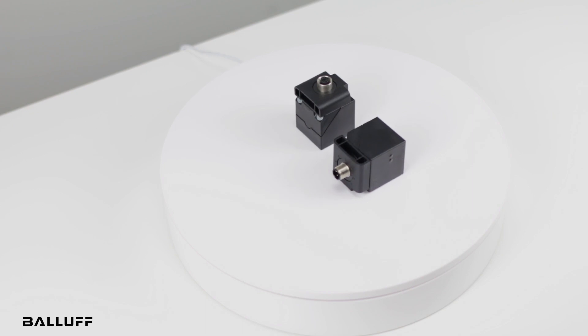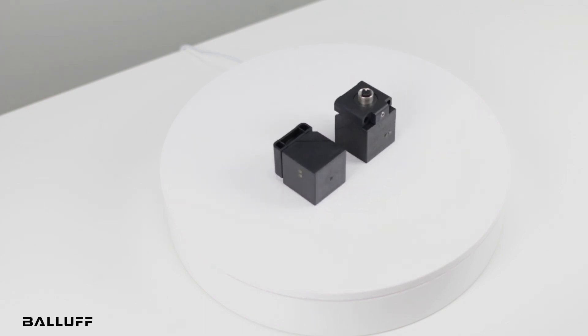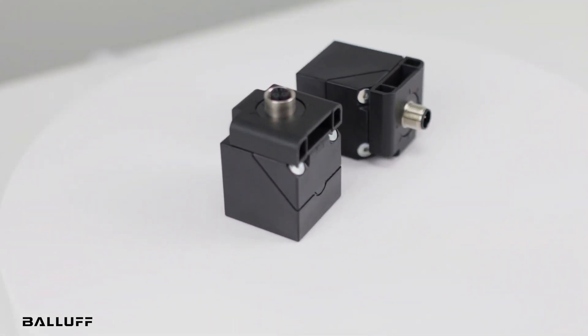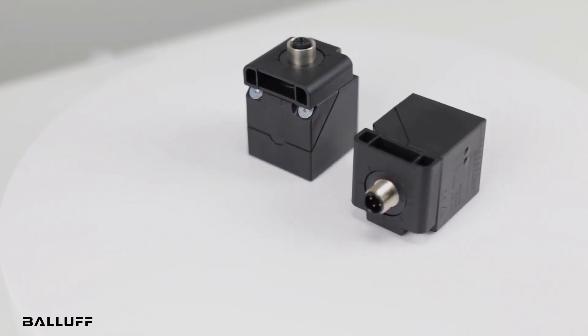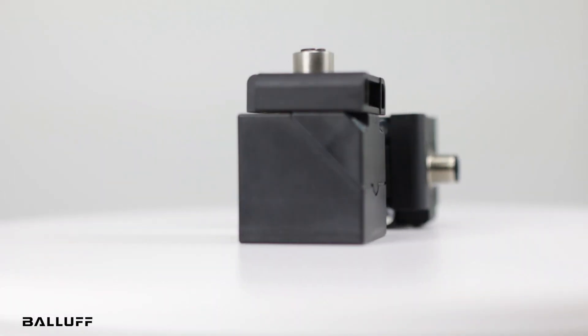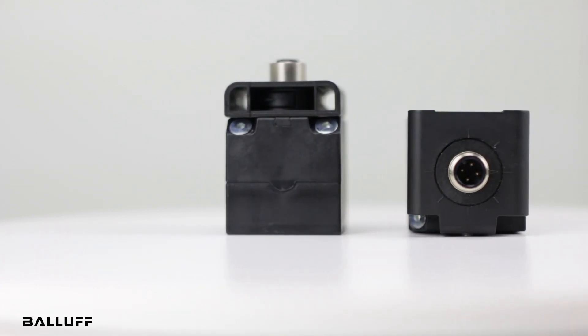The IP67 rating provides protection from harsh environments. Because they are non-contact, they are maintenance-free. Additionally, they minimize the risk of cable breaks, eliminate mechanical electrical contacting of mechanical connectors, and when used in robotics, permit the robot to have a continuous radius of movement of 360 degrees.